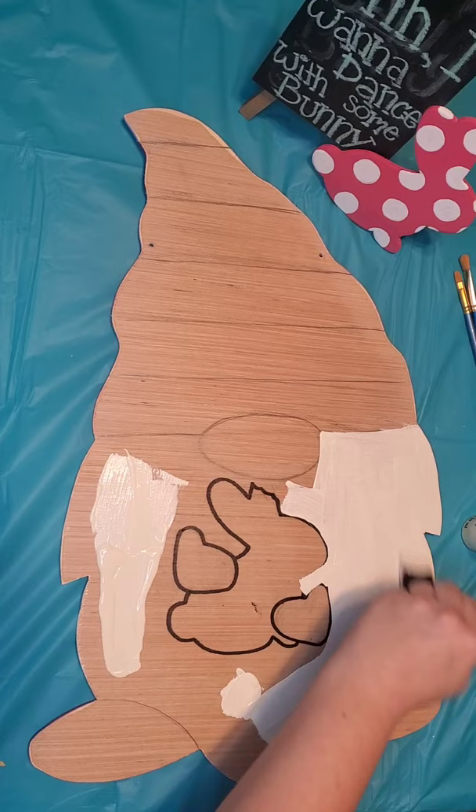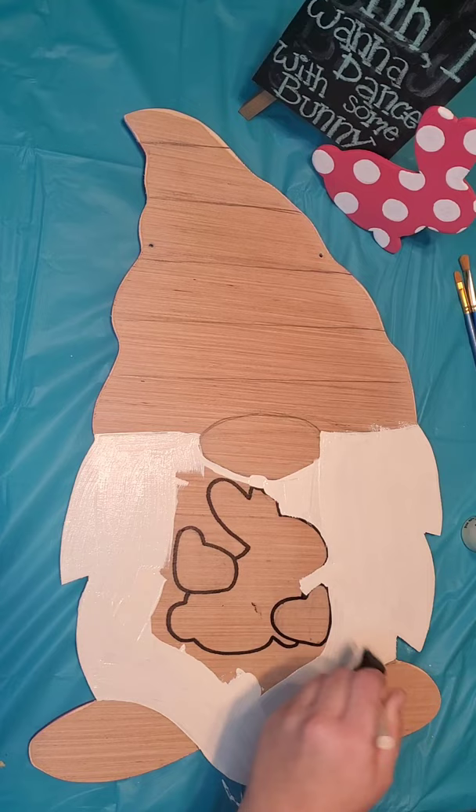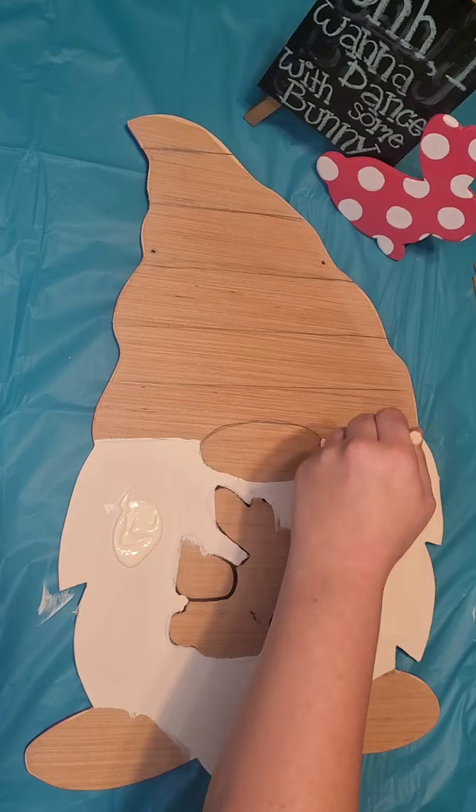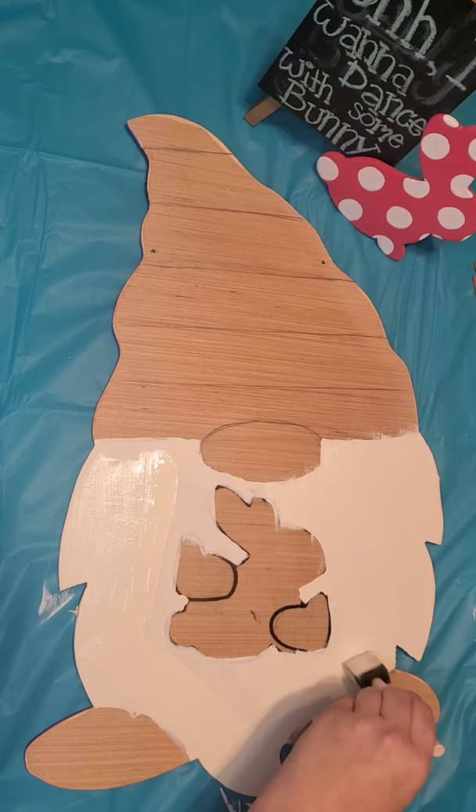The wood soaks up a lot of paint so I usually start off with a good amount. Once you have the first coat on you're going to dry it with a hair dryer or give it a few minutes to dry on its own and go back for your second coat. For each color you're going to do two coats of paint and dry in between. Once your second coat is on don't forget to dry it or give it a few minutes to dry on its own.